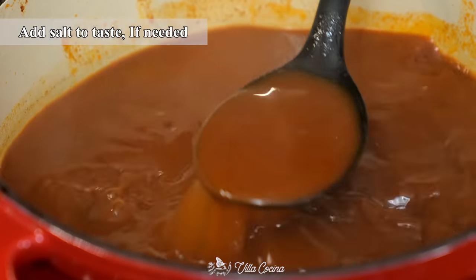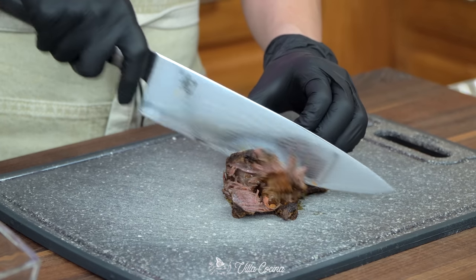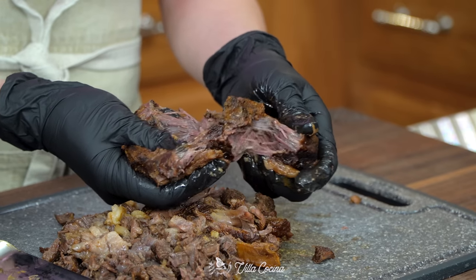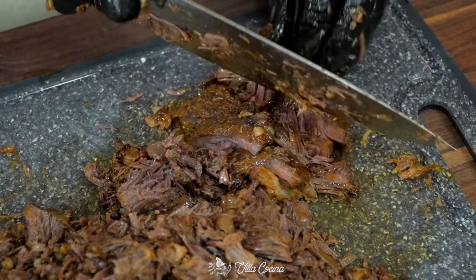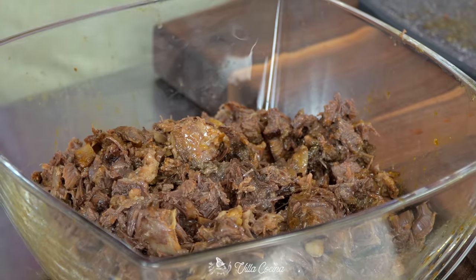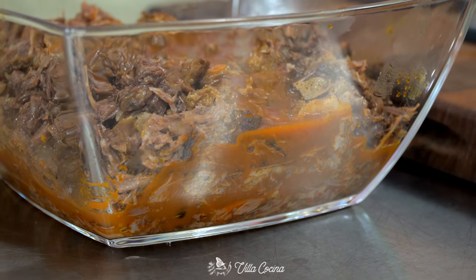Using a knife, cut the meat into small pieces or shred it. That's exactly what you want — super tender meat. Transfer it back into a deep dish and add about one cup of consomme to keep it nice and moist.